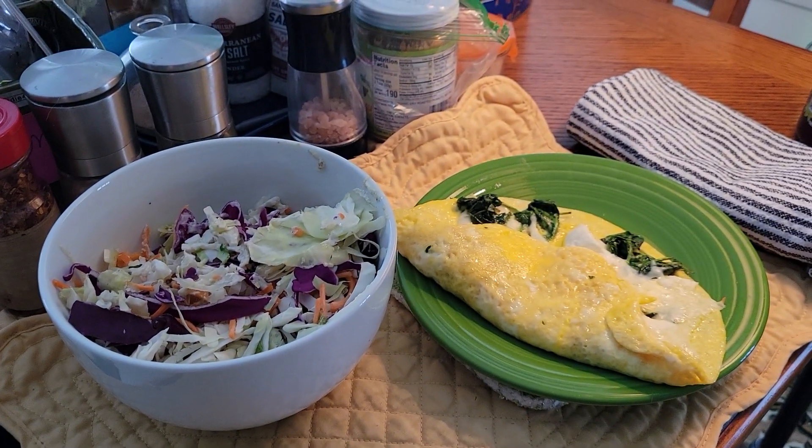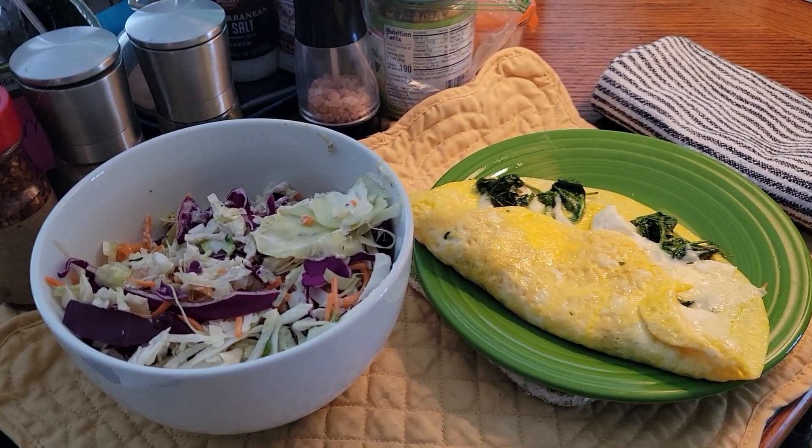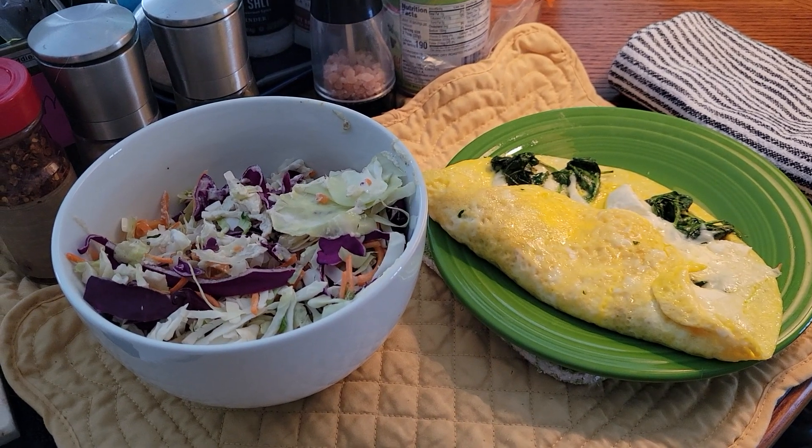So this is my OMAD for the day. Thanks so much for watching. Enjoy your afternoon. Bye-bye for now.